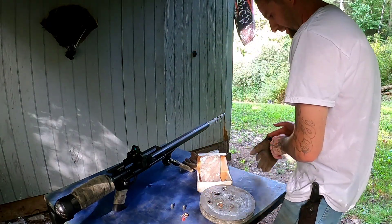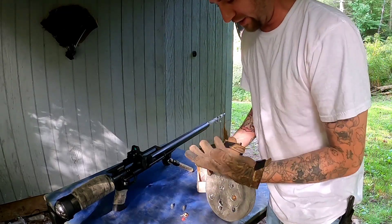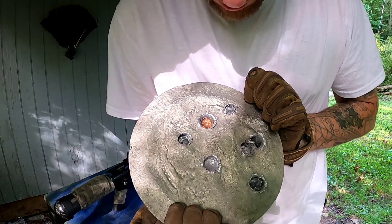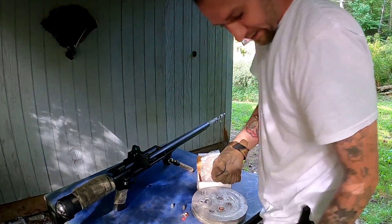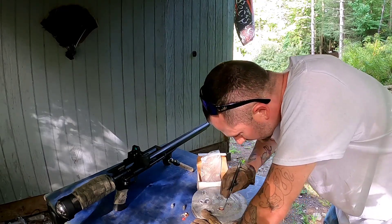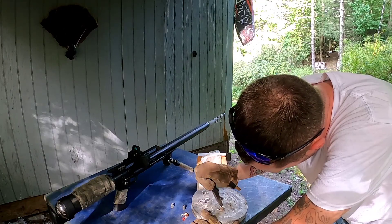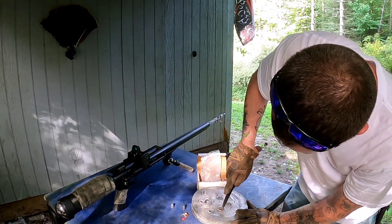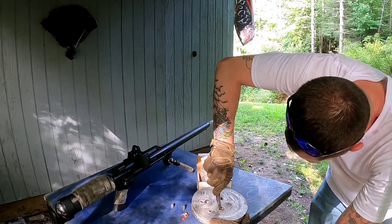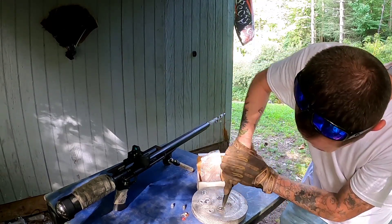I keep putting gloves on because I just melted this plate down and touching it turns your hands gray. There's a nice cavity in the lead plate from the Hornady round. Now trying to get the 45 ACP reload out — this is looking much more difficult. The copper jacketing wants to come off, but I can't get behind the projectile. It is really in there — that lead plate is almost my body weight.